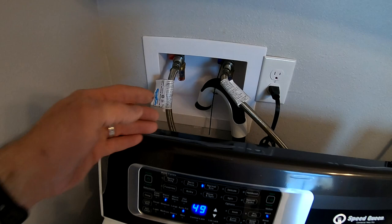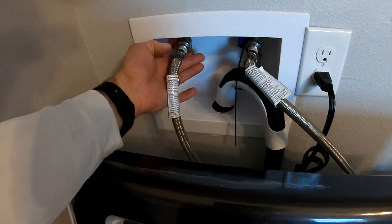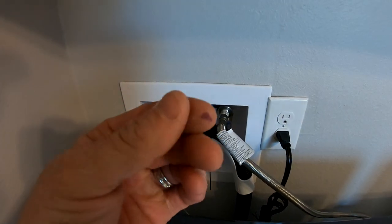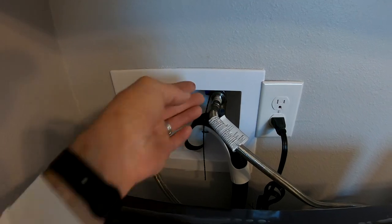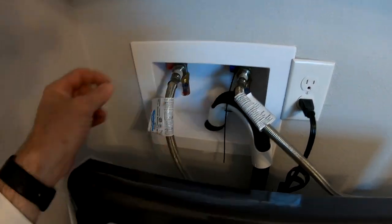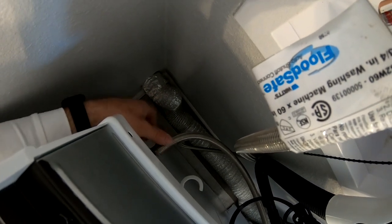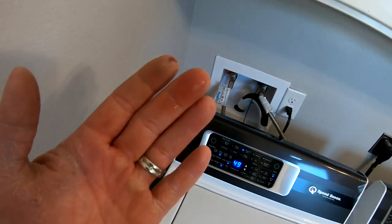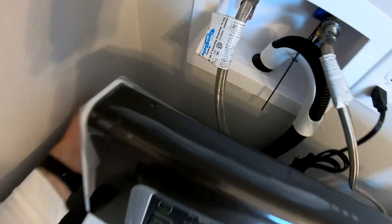While this thing is running water through it, just run your finger along the hose connections — you can actually see water on there, so go through and check the connections down here too. Make sure you don't have any leaks. It might be residual, but I'll continue to check as this thing is running.